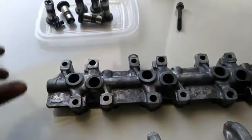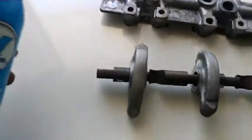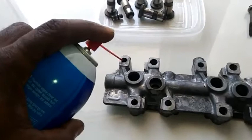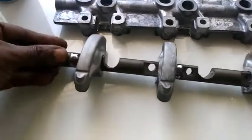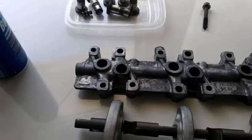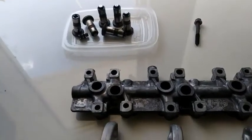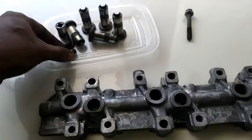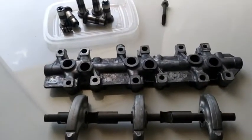Those oil passageways have to be cleaned out. You can use a carburetor cleaner — spray it in there and blow out the passageway to clear them. If you have compressed air, that would be great — put that in there and blow it out, making sure it's clear. All those passageways have to be freed open, allowing oil to flow so these hydraulic lifters will perform as they should and prevent making noise when the engine is operating.